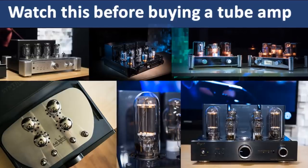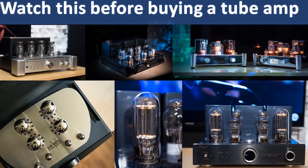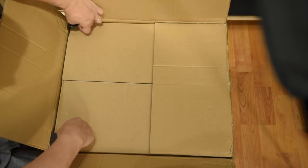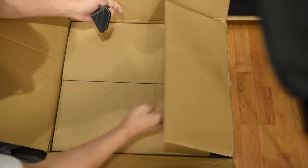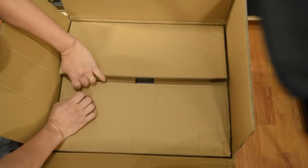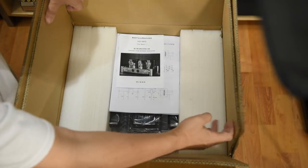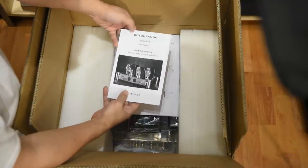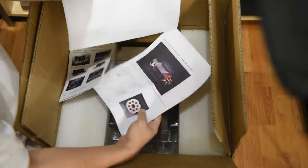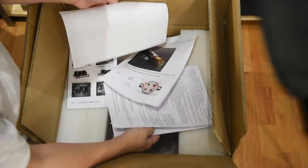In a previous video I talked about how I like to split tubes into different groups. Some tubes are great for dynamics while others are known for excellent vocals. Now 300B tubes, from what I've heard and read, are known for fantastic mid-range and they're very musical. Some tube lovers even call it the holy grail of tubes. I knew I had to give 300B tubes a try at least once in my life because my audio journey would not be complete otherwise.